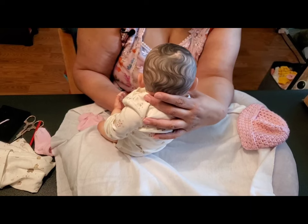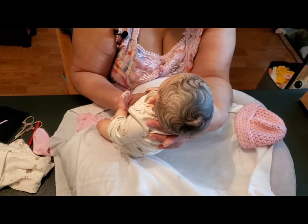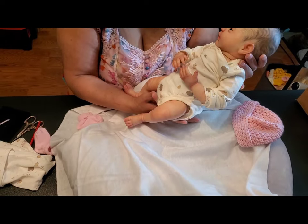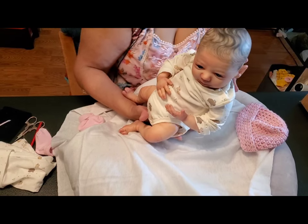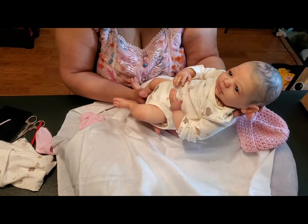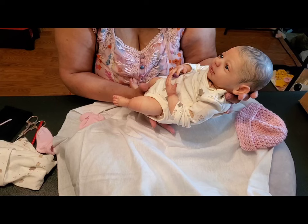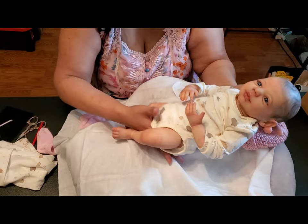I had to see it up close, and Stephanie is as beautiful as she is online and in person. So I have no doubt that all of her babies are just as beautiful. I sure hope she decides to paint a Nino sculpt again, possibly.